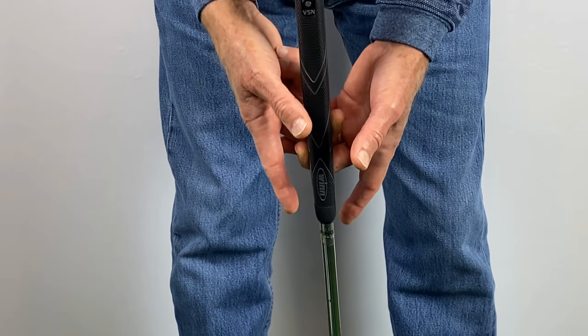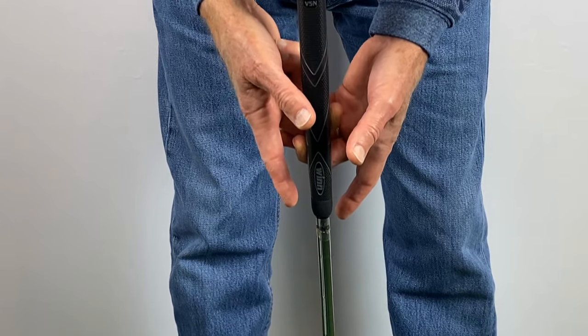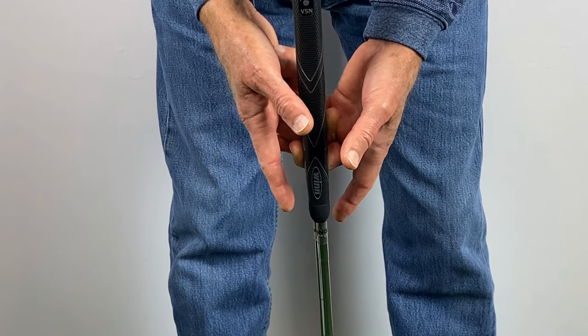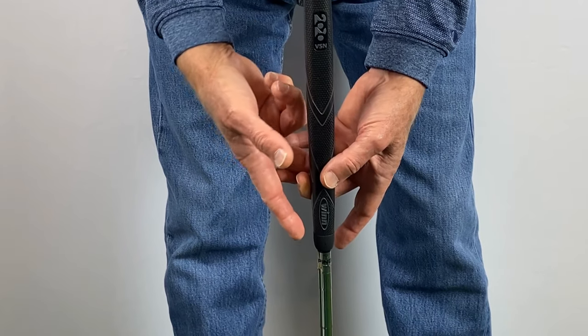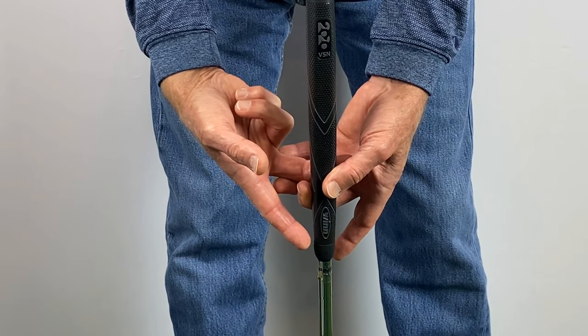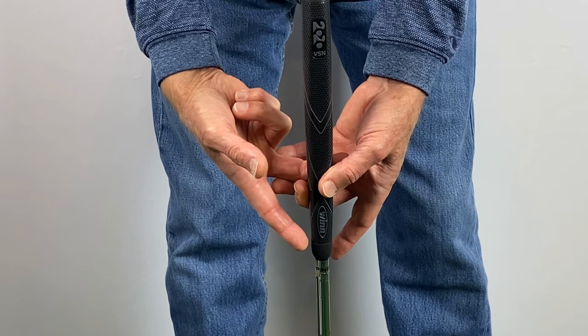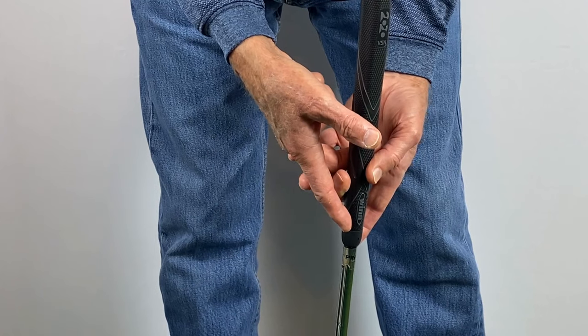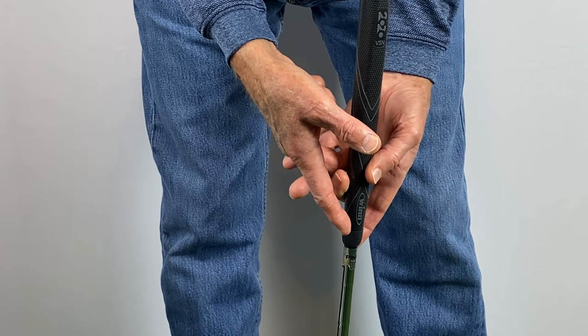You should be able to hold the putter this way without it slipping down. You will also notice that when you do this, the putter hangs straight down. Notice that the right ring and pinky fingers are facing inside the palm, and the left ring and pinky fingers lay on top of the back of the right hand.